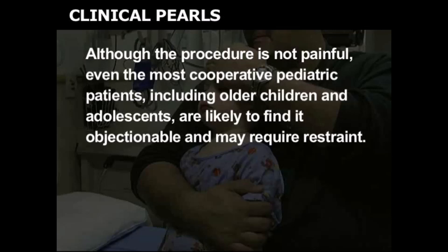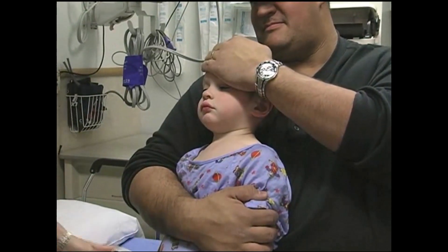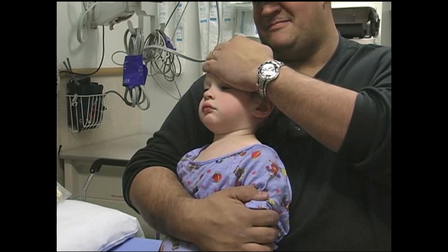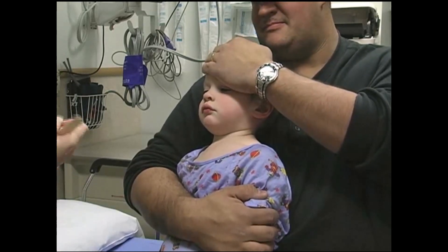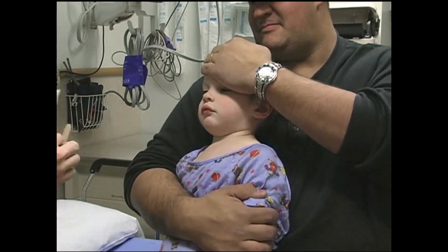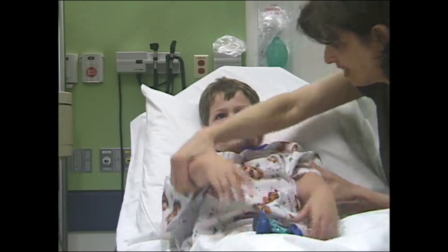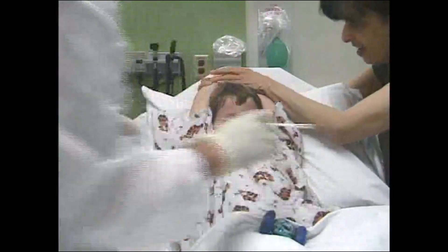Although the procedure is not painful, even the most cooperative pediatric patients, including older children and adolescents, are likely to find it objectionable and may require restraint. For the child who requires restraint of both the hands and head, have a parent or caregiver use one of their hands to hold the child's arms against their body and the other hand to hold the child's forehead. An alternative is to have an assistant hold the child's arms above and firmly against the child's head.